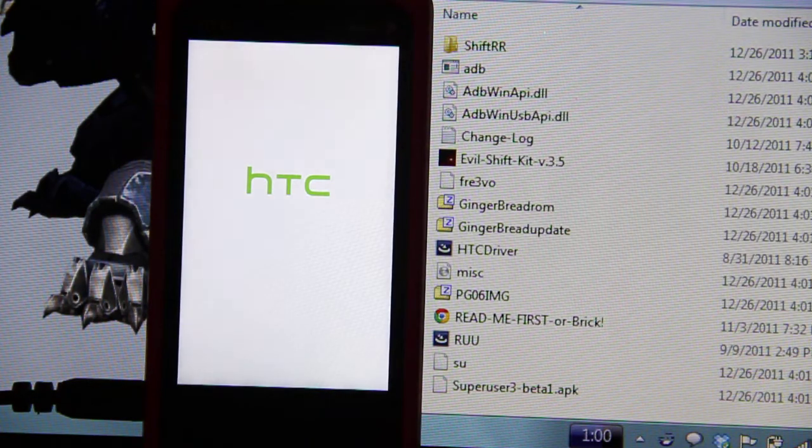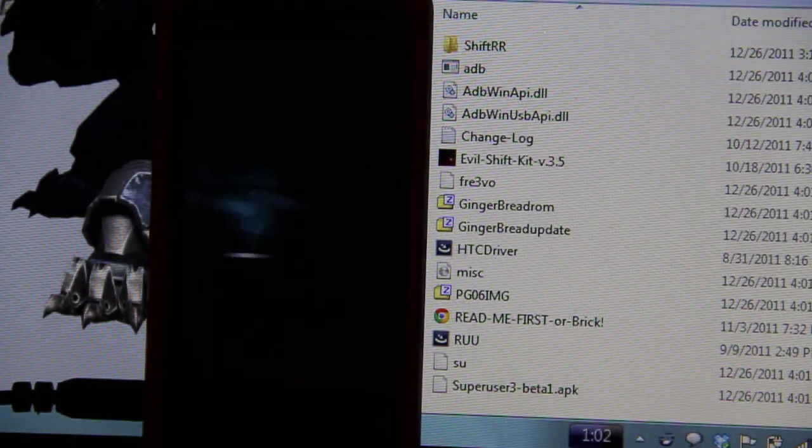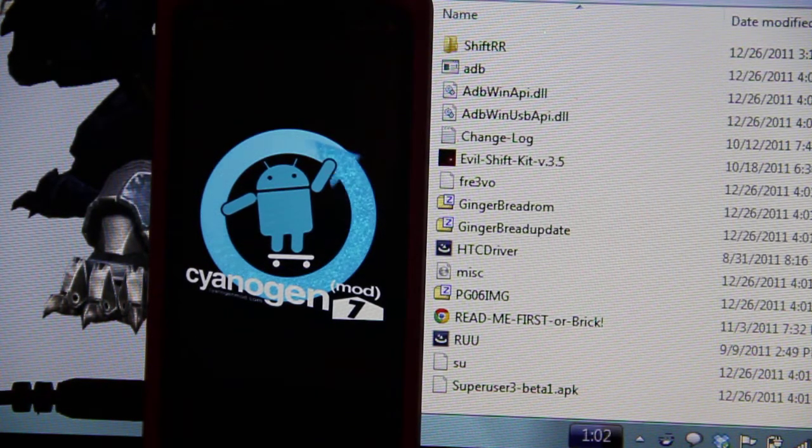So now, hopefully, since I had 2.2 and then tried it, maybe now it'll actually get past this HTC white bootloader screen. Will it? If we see Cyanogen — me and my wife are going to be two happy people. Come on. Cyanogen... Cyanogen Mod 7 on the HTC Evo Shift. Hell yeah!